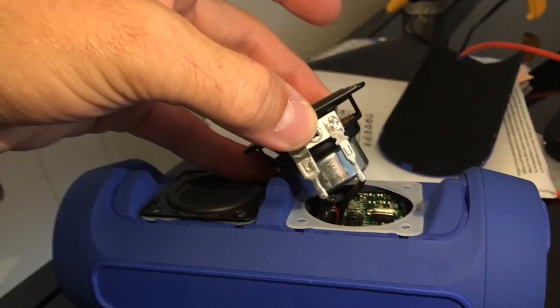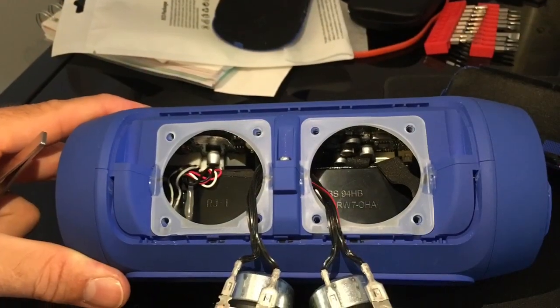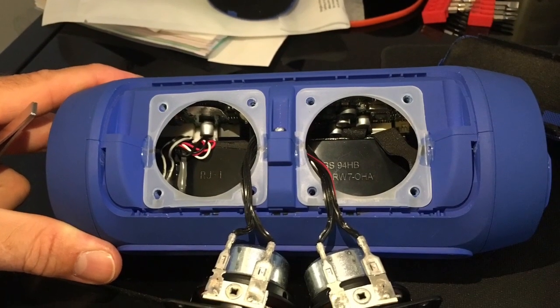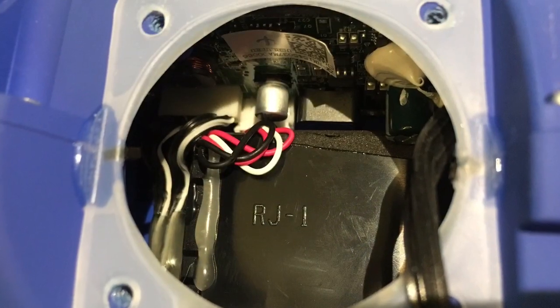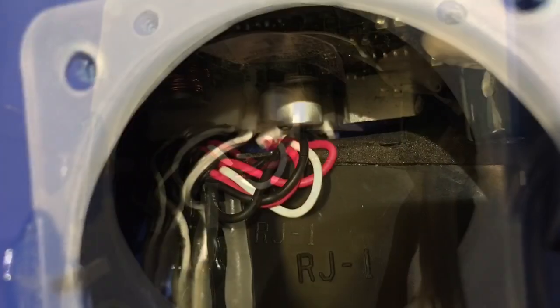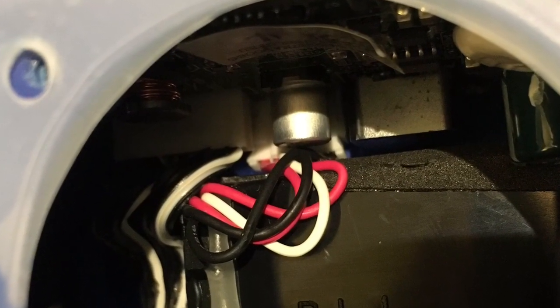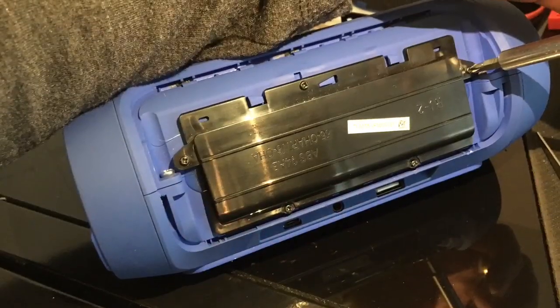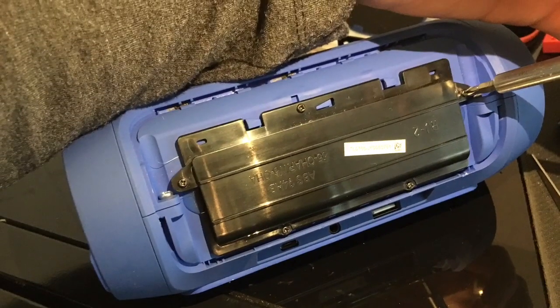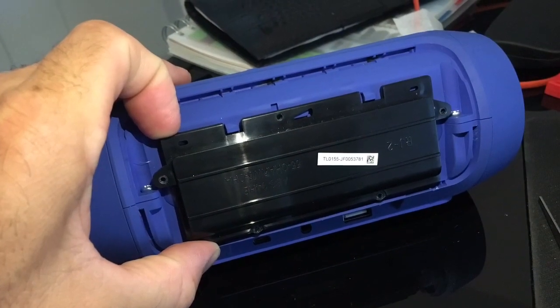Then you remove the actual speakers — they are connected, so don't pull too much. You have those silicone packs there, and this little white socket was slightly unplugged and was making a really bad sound on my speakers. I just had to plug it back in.